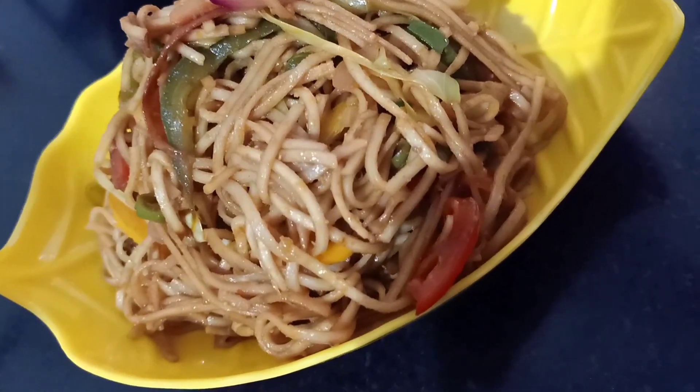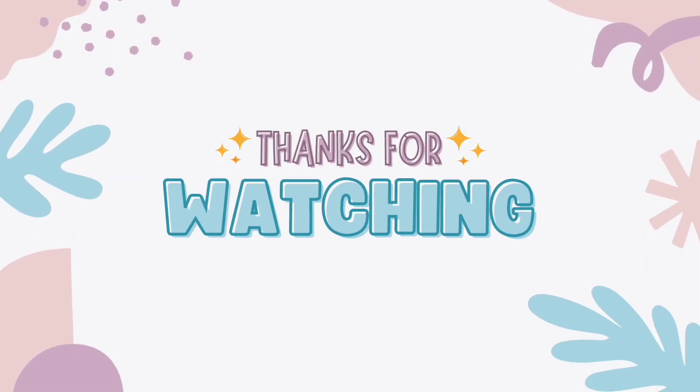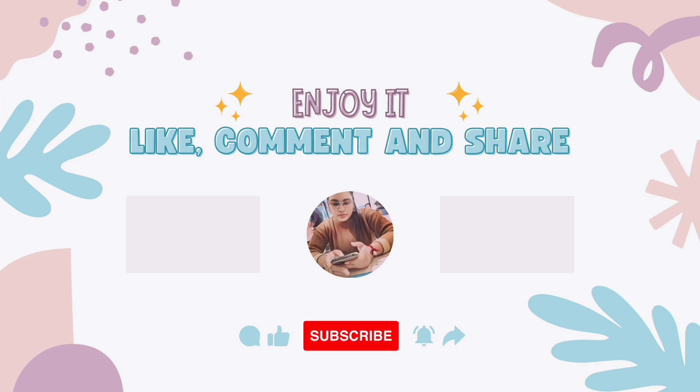And don't forget to like, share, and subscribe to my YouTube channel. Thanks for watching!